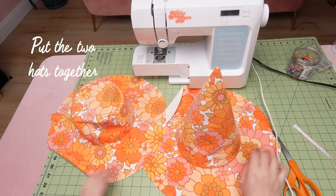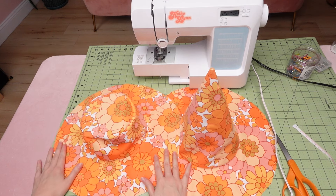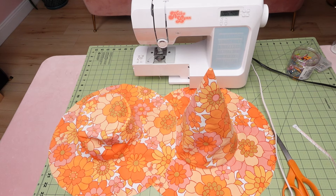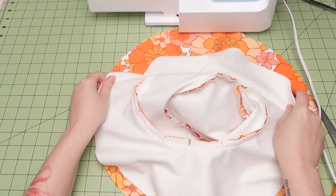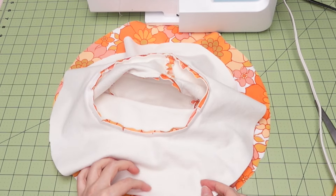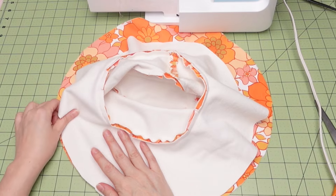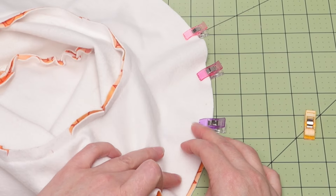Now all that's left is to put the two sides of the hat together to make it reversible. Basically what we're going to do is sandwich the two hats together with the right sides inward. Make sure to match up the back seams of each hat, then match up the notches of the brims and pin in place.